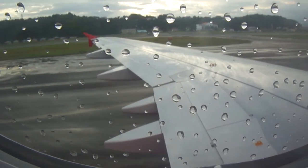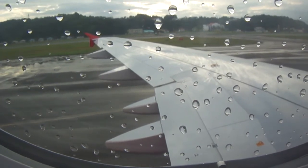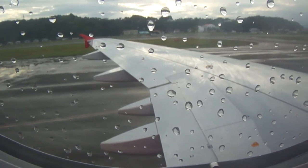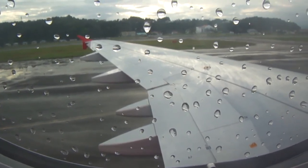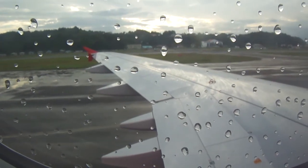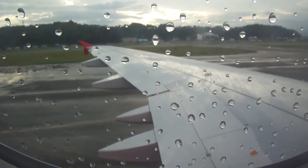Your life vest is under your seat. Slip it over your head like this. Clip the waistband and pull it tight. At the exit, before leaving the aircraft, pull the red tag to inflate your life vest. Do not inflate your life vest until you are at the exit, as this will slow the evacuation flow.